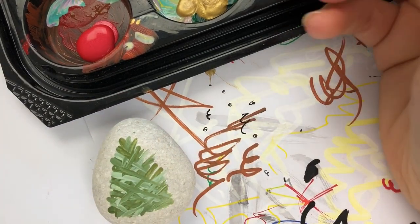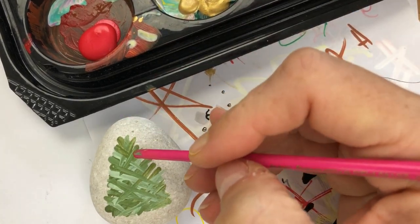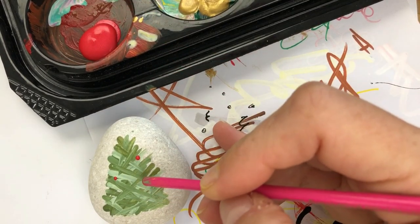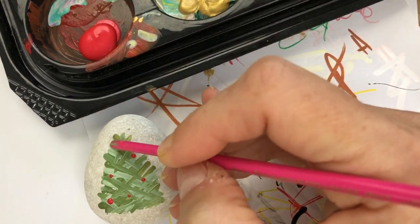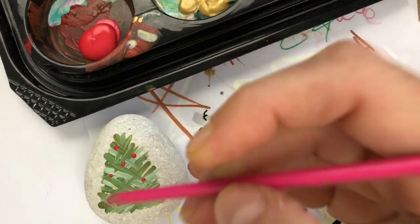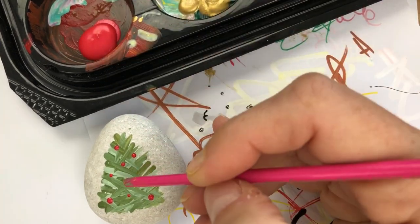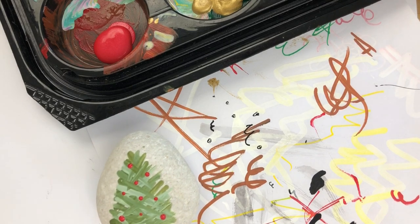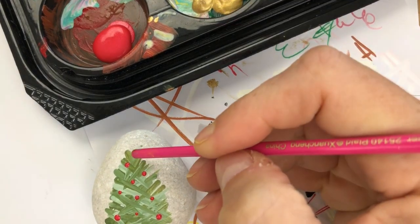I'm going to use the back side of my brush. I've got some metallic red and some gold, and we're just going to add on a few little dots for ornaments. I'm not pressing down really hard so I can keep my dots fairly small — I don't want really big ornaments all over this tree. We can change up the sizes based on how much you push down with your brush. We'll put quite a few on here, then just wipe off the edge and come in with some gold.